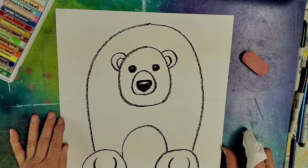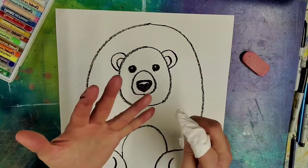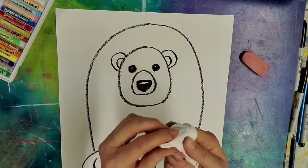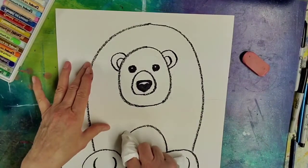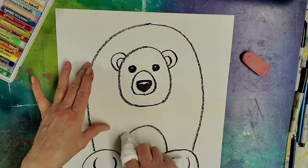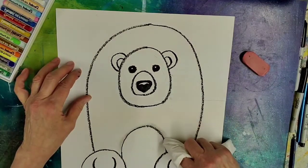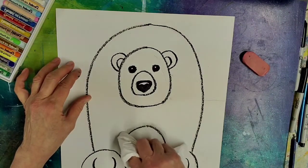So when you are ready to start with the blending, you can use a variety of things — Kleenex, Q-tips if that's easier for you, or paper toweling. I prefer the Kleenexes and I wrap it around my index finger, and then we're going to do some blending to get some shading. So you want to work on the side of your black line that is towards the polar bear's body.